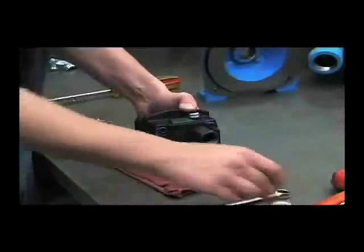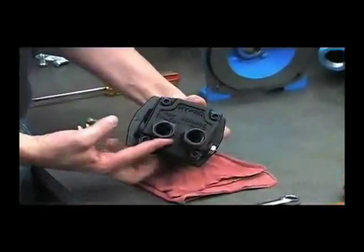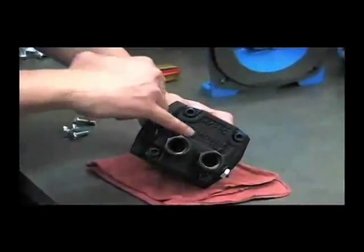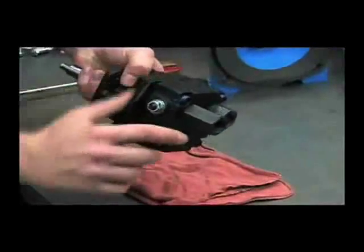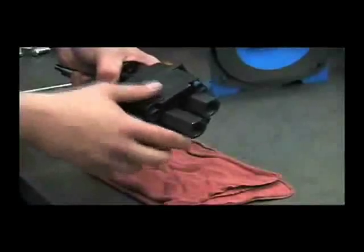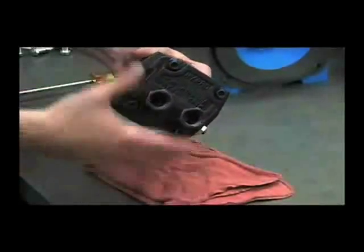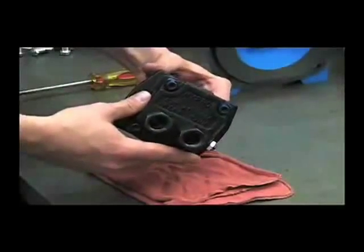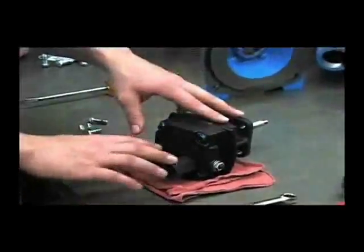The first thing that we'll do is remove the port adapters. Notice that on the back of the hydraulic motor, it's marked for pressure and tank. On the side of this adapter port is also stamped tank. It's very important to have these in the right configuration so the hydraulic hoses don't get hooked up backwards. Use your inch and a sixteenth socket to remove these adapters.